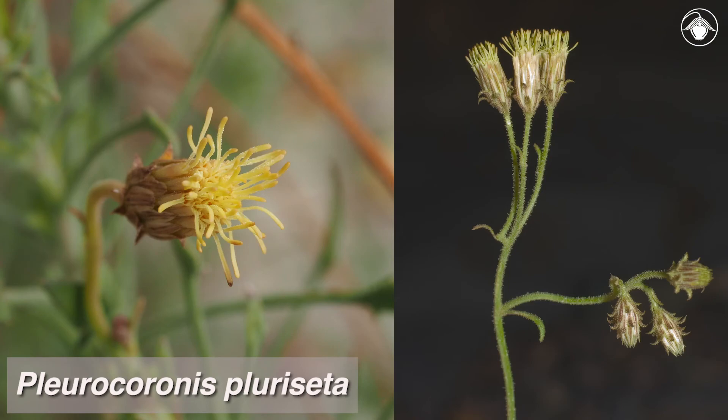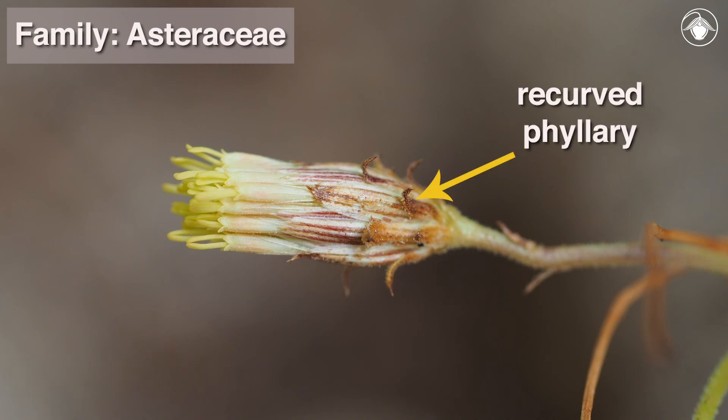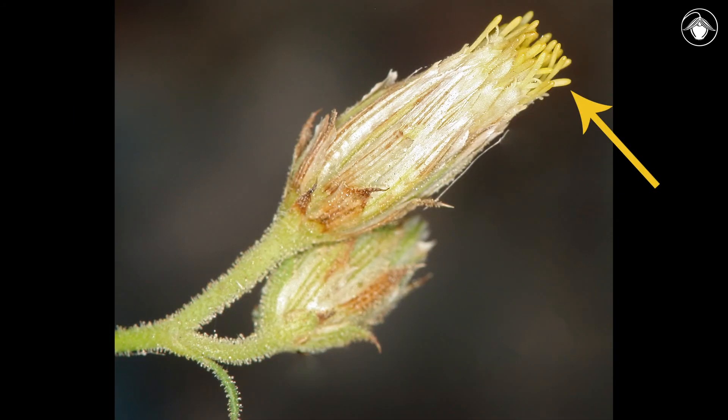Although Plurocoronus pluricita is not known for showy flowers, this member of the sunflower family, Asteraceae, has small, bullet-shaped, discoid heads that are beautiful in their own way, with their delicate, recurved filleries. The filleries are often purplish, with white margins. The pale disc flowers barely extend from the tip of the elongate head.